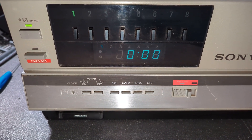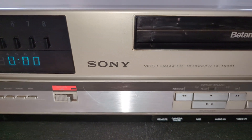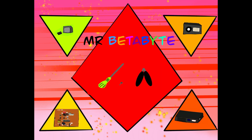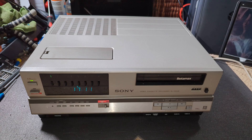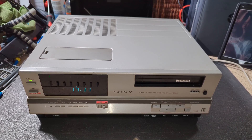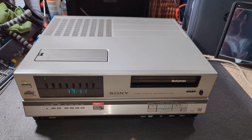We've had a couple of Sony C6 Mark II's on the channel, but we haven't had a Sony C6 Mark I. Hello, and welcome to another MrBeat's bike video, and this one's a little bit different insofar as we're looking at a Sony C6 Mark I.